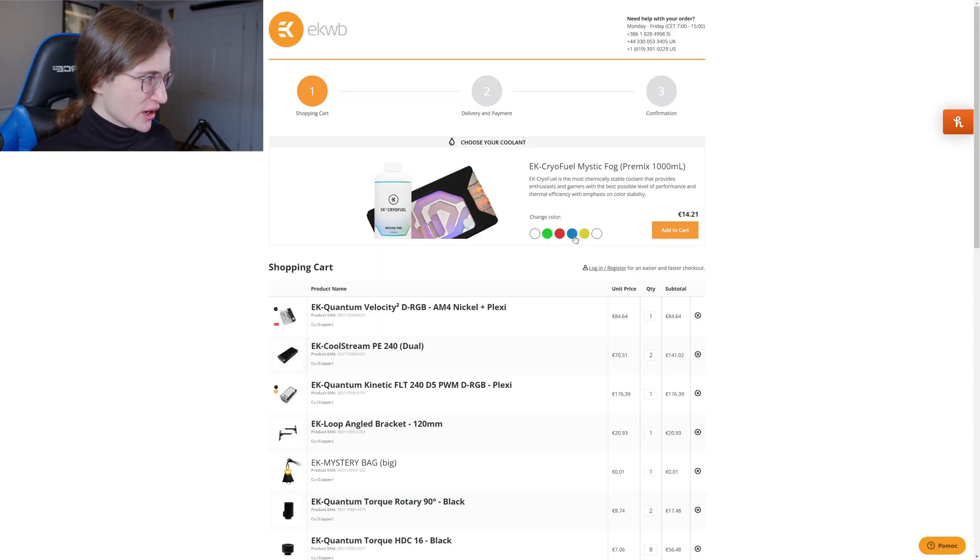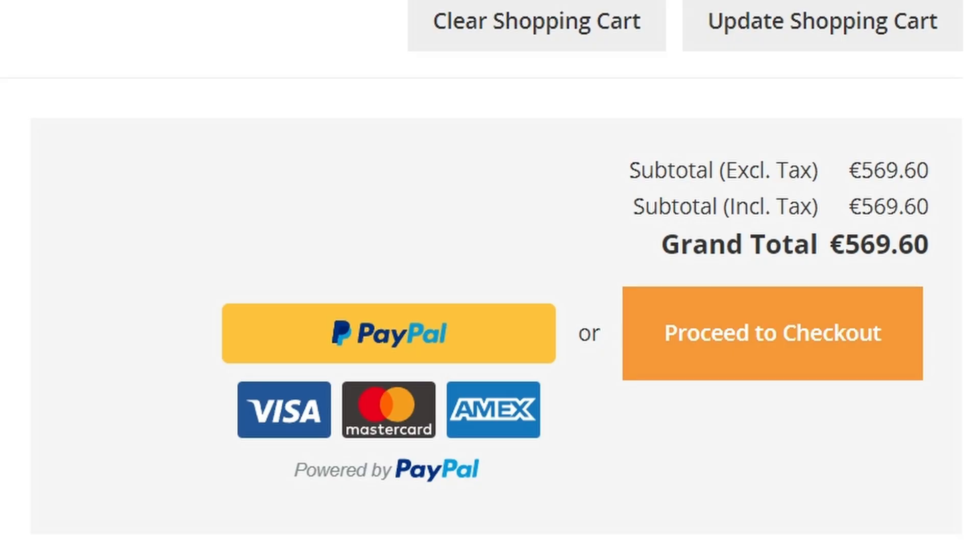Oh yeah, we need coolant. Blue's nice, I guess — there. 569 euros. And even though it is very expensive, I feel like I owe it to you and me to do this: to, with no prior experience or prior knowledge, water cool a Ryzen 7950X and RTX 4090 build in a very, very challenging case. So that is going to be a video for another time — definitely subscribe to this channel so you don't miss it.